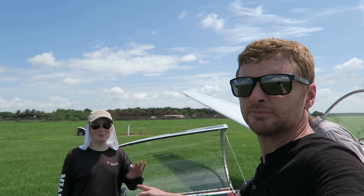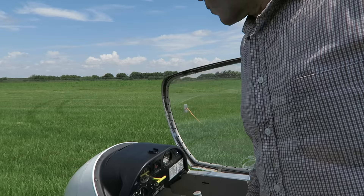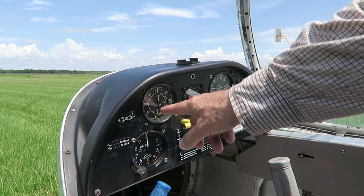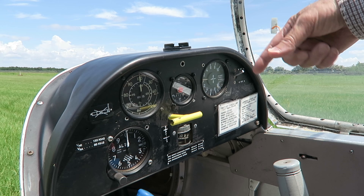Stuart, show us a little bit of the instrument panel and what the gauges and all these levers do. It's the same basic controls you'd find in most aircraft, minus the engine controls. ALT is a dead giveaway for altitude. The airspeed is indicated in knots — one knot is 1.15 miles an hour. We also have a sensitive variometer which tells us whether we're climbing or descending, and whether we're in rising air or sinking air.